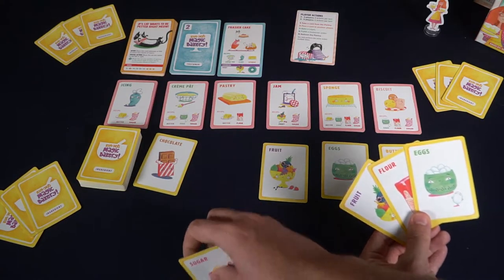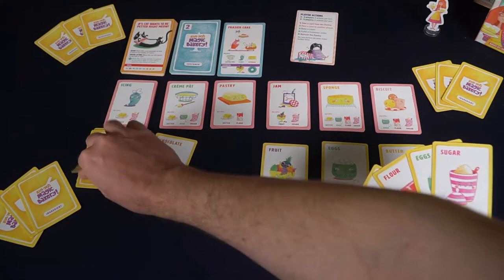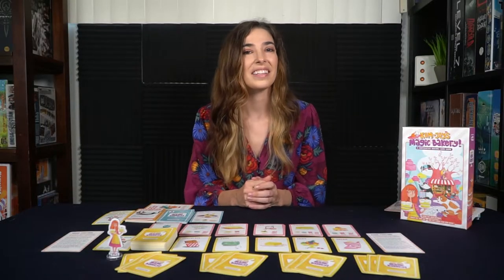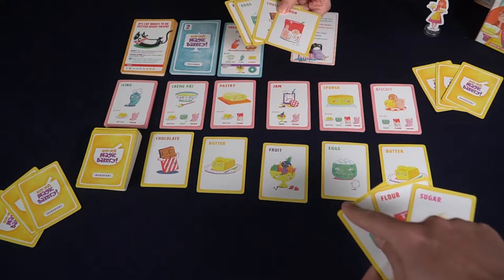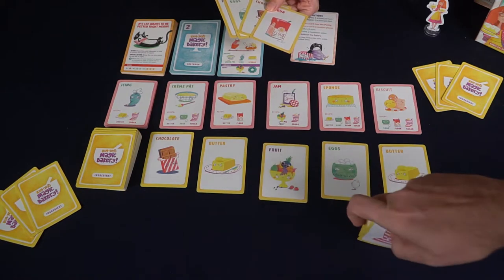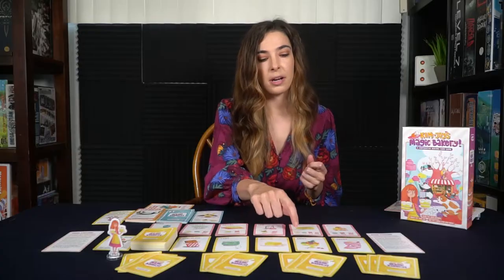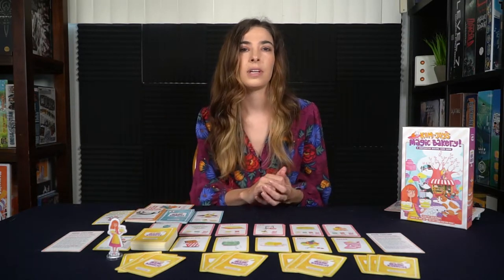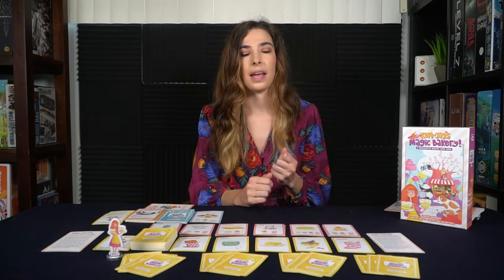On your turn you'll have a set of different actions to choose from. In a four-player game you'll have two actions to perform on your turn before it's the next player's turn. The first action is you can pick up any of the available ingredients from the ingredient pantry. The second thing you can do is turn in your ingredient cards and bake one of the available layers. For example, for a sponge you'll need butter, eggs, flour, and sugar all in your hand — turn those in, put them in the ingredient discard face up, and grab that layer card.